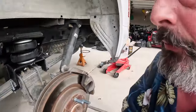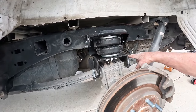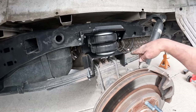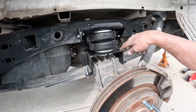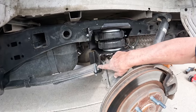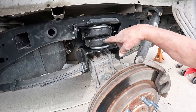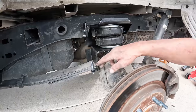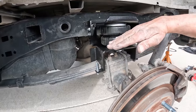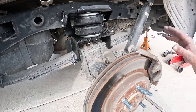Tip number two: when you're tightening your U-bolts onto the spring, the shorter side goes to the rear, the tall side goes to the front. Make sure you get the rear tight before you tighten the front. If you tighten the front first, it'll end up kinked and you'll fight it. I know, because I did. All right, let me work on airlines.